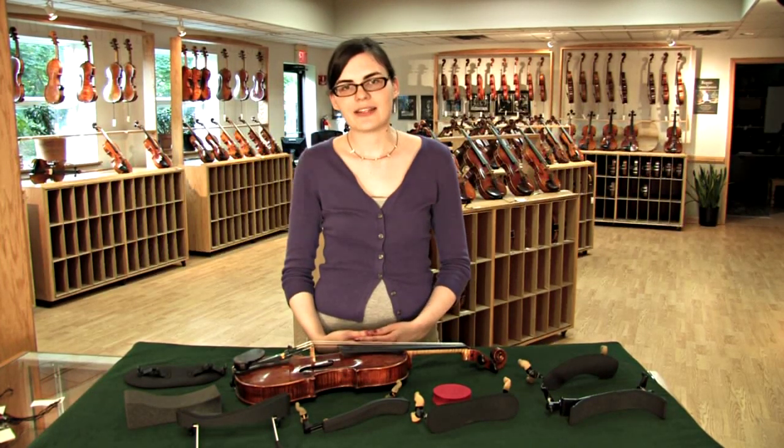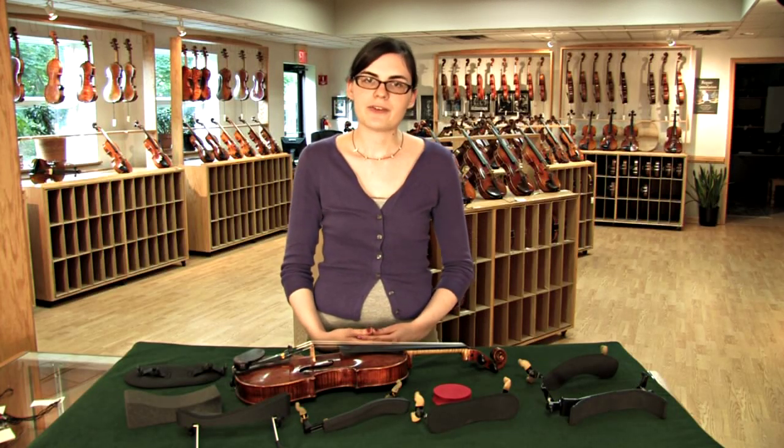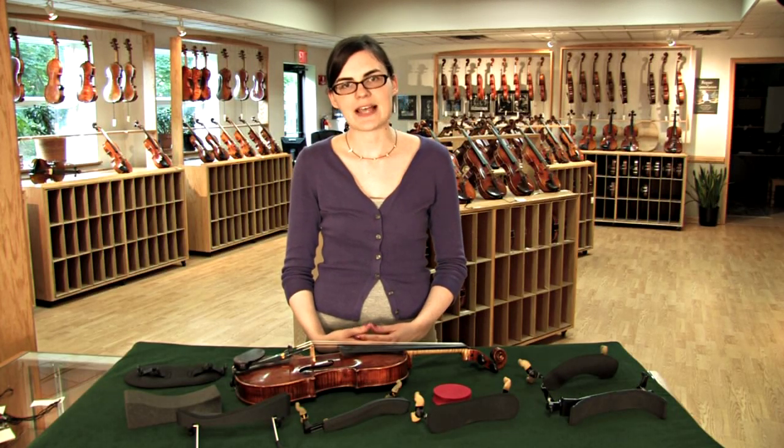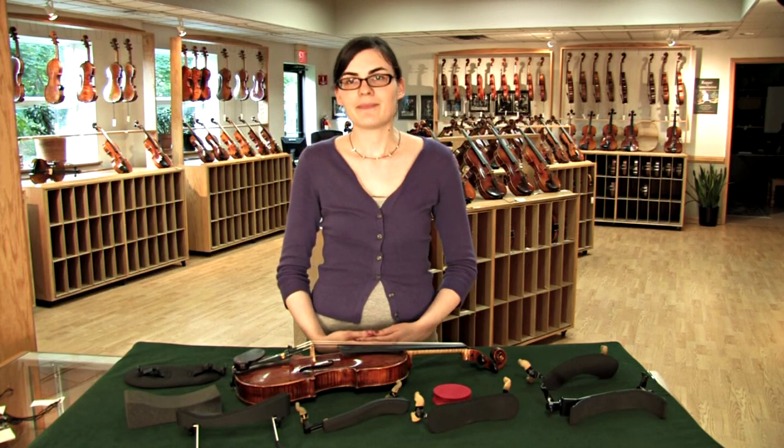Finding comfort while you're playing your violin is your ultimate goal when you're looking for a shoulder rest. You might try a few rests before you find the one that works out best for you, but keep on trying until you find it. Thank you.